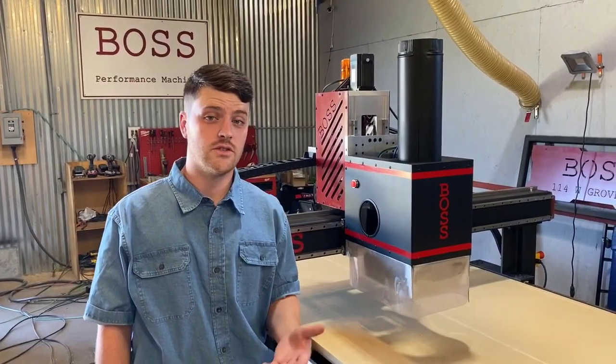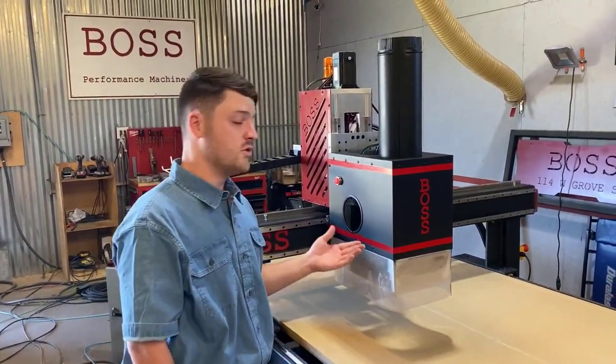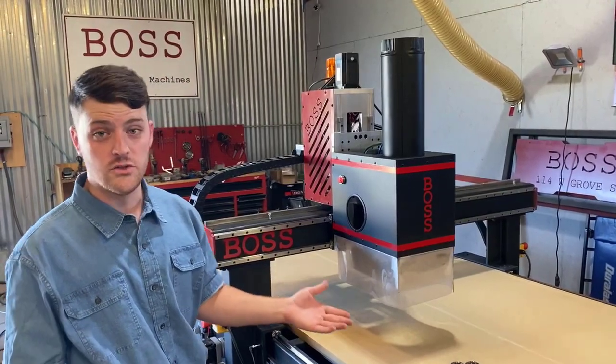Hi, my name is Sam Shaw. I'm one of the owners here at Boss Routers. This is our new model machine. I just want to take a second to talk to you about it.